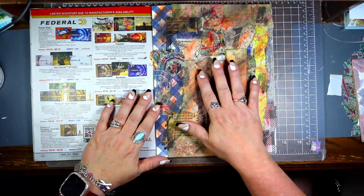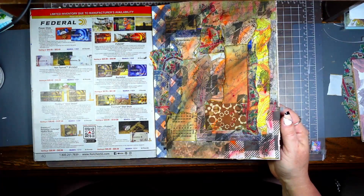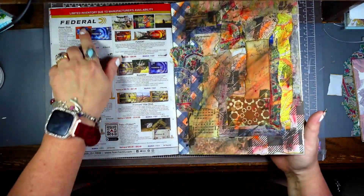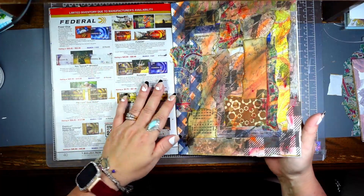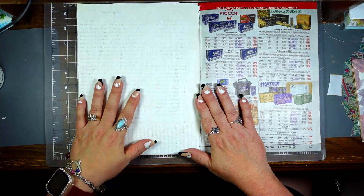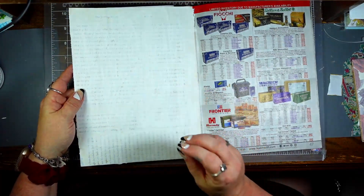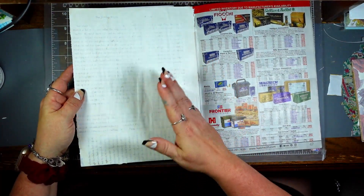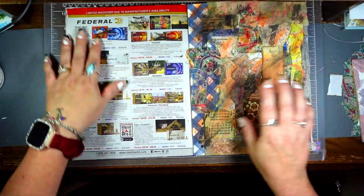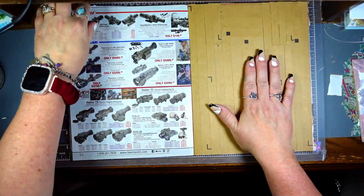Last week I showed y'all how to do a masterboard collage with your scraps, so today I'm going to show you how I make tags out of these. Since the back of this is a magazine, what I like to do is take book pages and cover them with gesso, and it makes it so you can write on them. You can use a black pen and actually write on it — it looks really amazing.